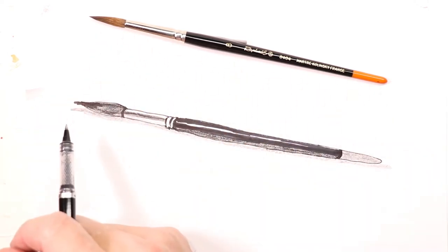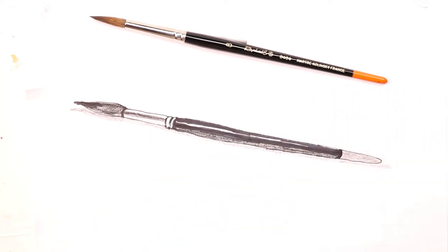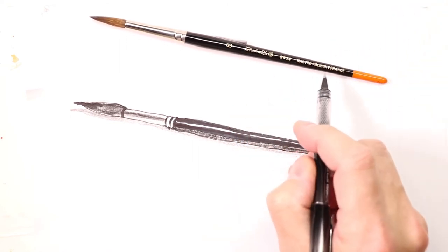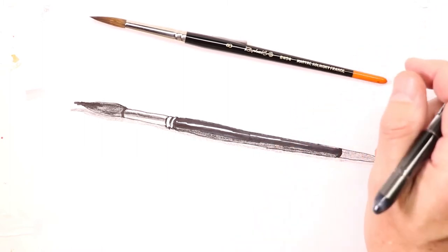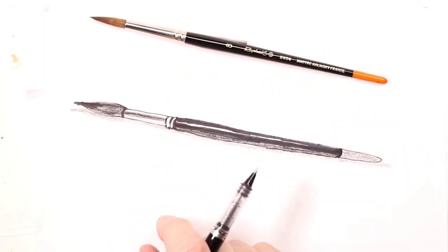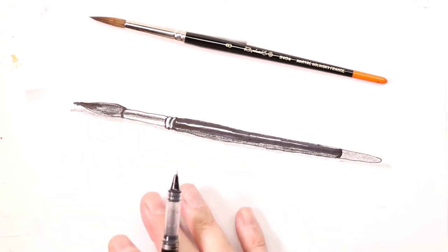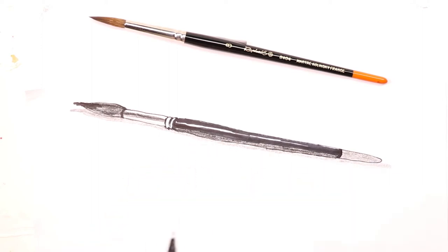It's got that really interesting orange tip on the end. This is the Raphael 8404 Kolinsky sable brush made in France — it's a number 8 brush. I use this all the time when I paint, so we're going to contour draw this. This basic video is a simple exercise composition for all of us to get together and do a quick drawing of this brush.